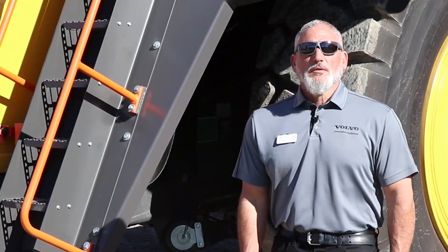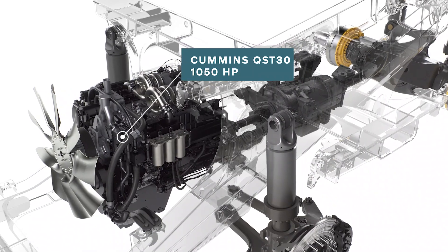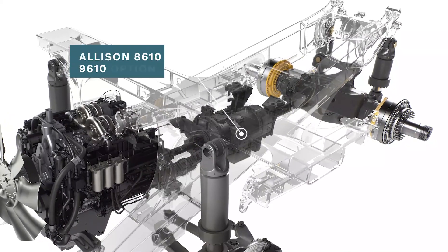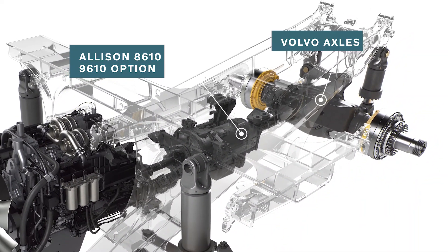The truck is equipped with a Cummins QST30 engine at 1,050 horsepower. In addition, the transmission is an Allison 8610 with an optional 9610 as well, and a Volvo axle.